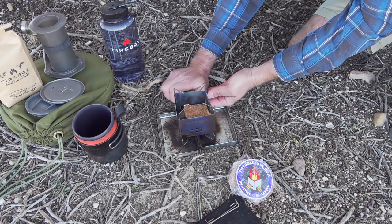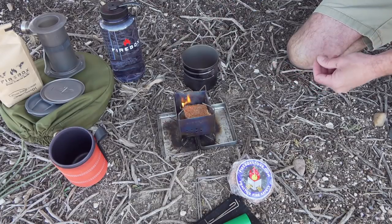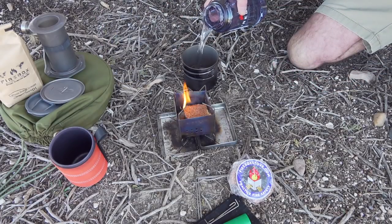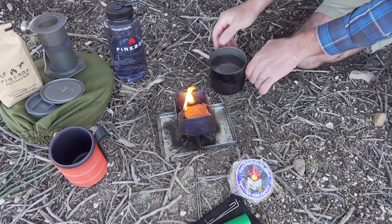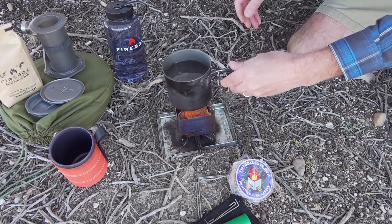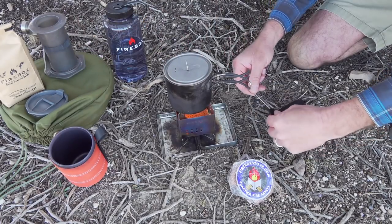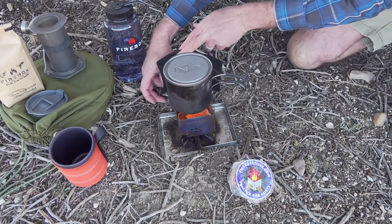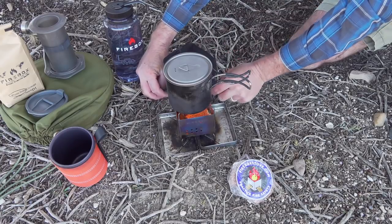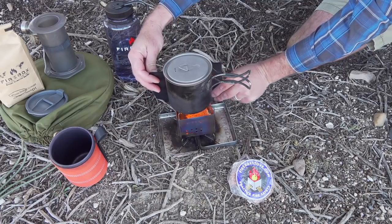Brew up some of our firebox coffee. Let's get my cup. Set up my wind block here — I do have a little bit of a breeze. I like to have it be a little higher. You don't want it to be in contact with your flame, but you just want it to be close.